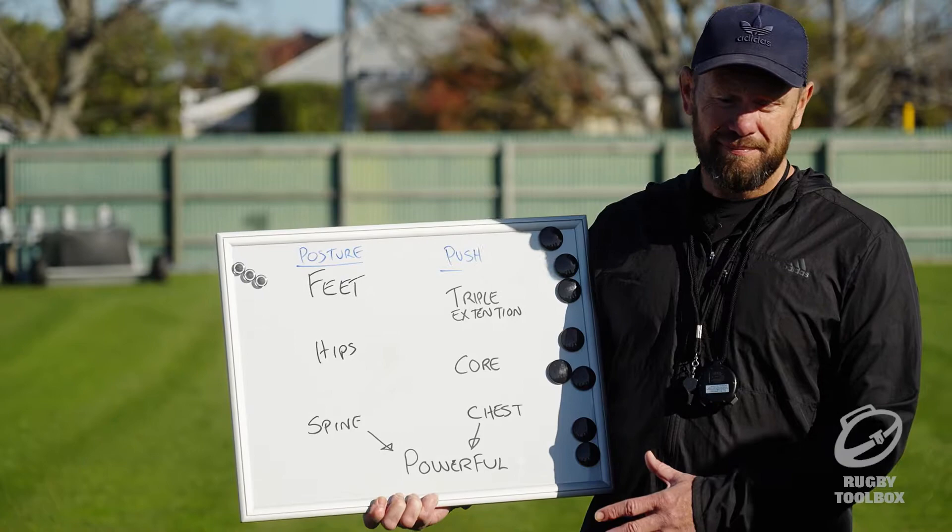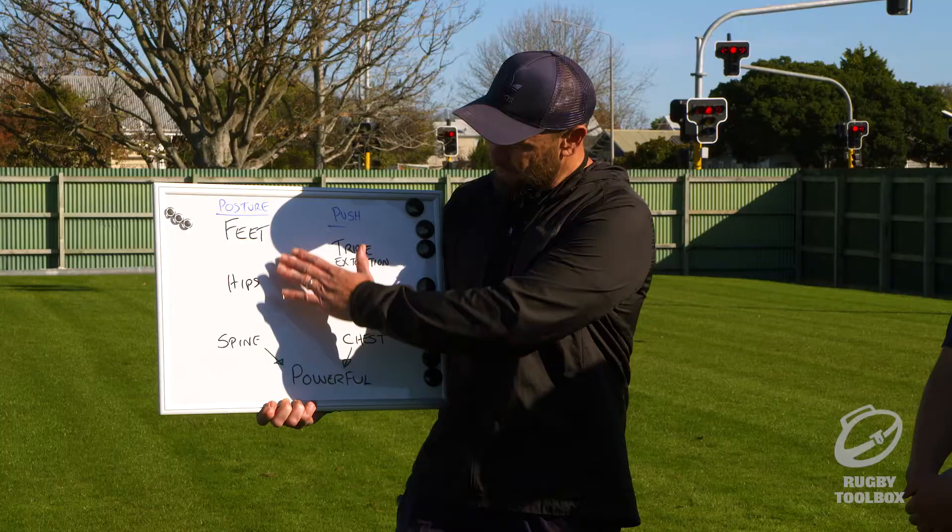Righto lads, so the session for today — first of all our posture. We'll just look down this column here.